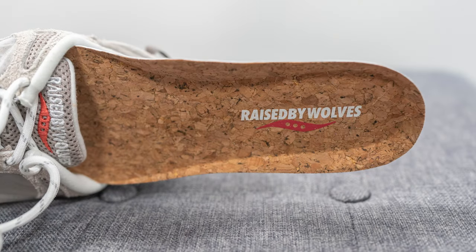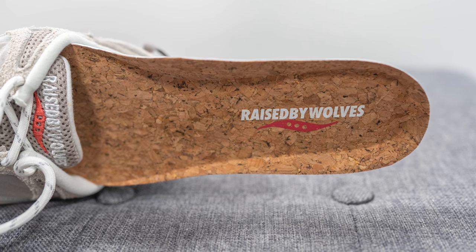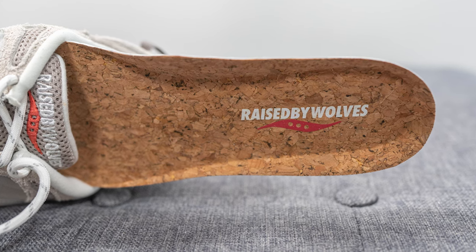Moving on to the insoles, unlike a typical insole, the insole here is actually cork lined but backed by foam underneath. Stamped onto the heel we have Raised by Wolves and Saucony co-branding done in a mix of white and red.